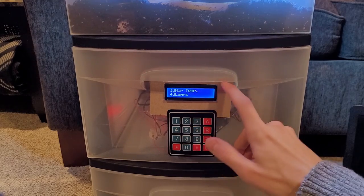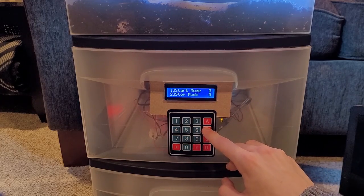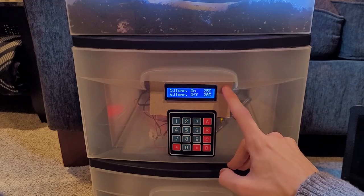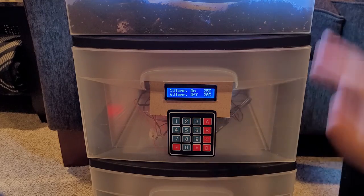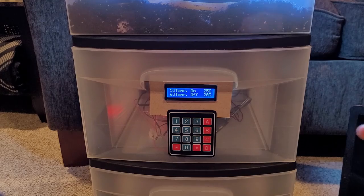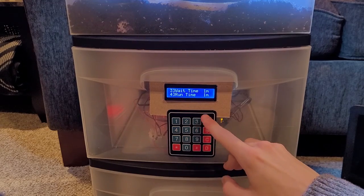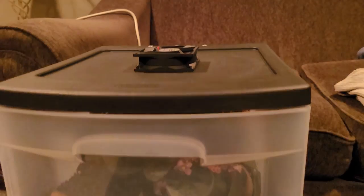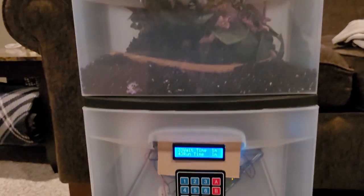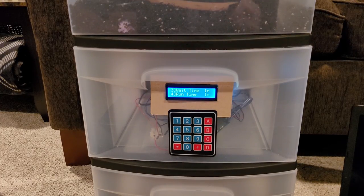I won't repeat the details for air temperature since it operates the same way. In closed loop, it turns the fan on when temperature hits 25°C and turns it off when it reaches 20°C — useful if you're storing this in a bright sunny area since the top compartment can get hot quickly. In open loop, the fan runs one minute on and one minute off, which is the lowest timing value you can set. The lights also run one minute on and one minute off under open loop timing.